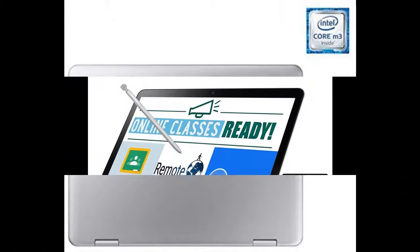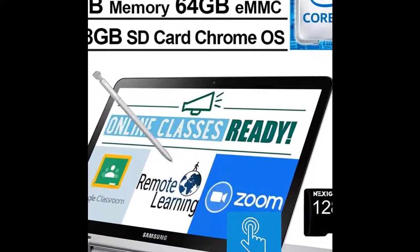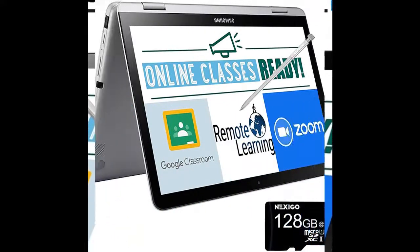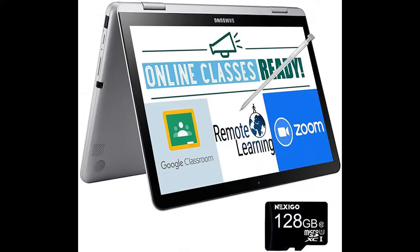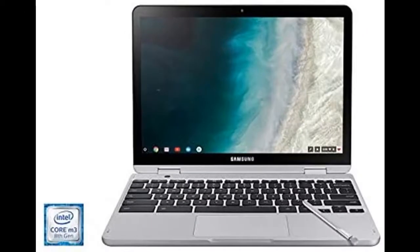RAM is upgraded to 4GB memory for multitasking, providing adequate high-bandwidth RAM to smoothly run multiple applications and browser tabs all at once. The hard drive is upgraded to 64GB eMMC, providing massive storage space for large files so you can store important digital data and work through it with ease.